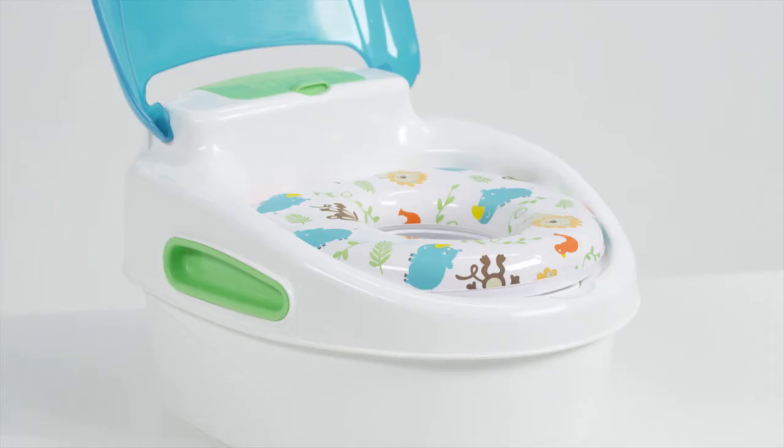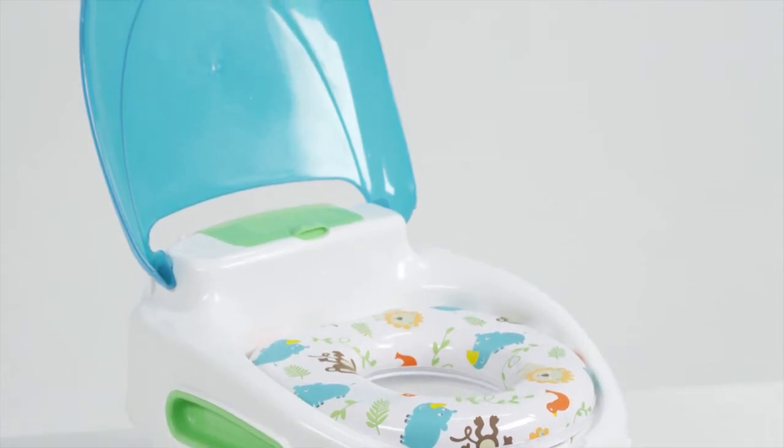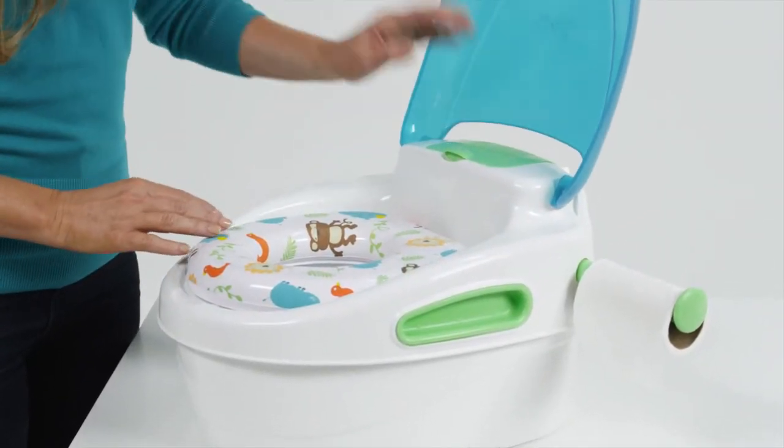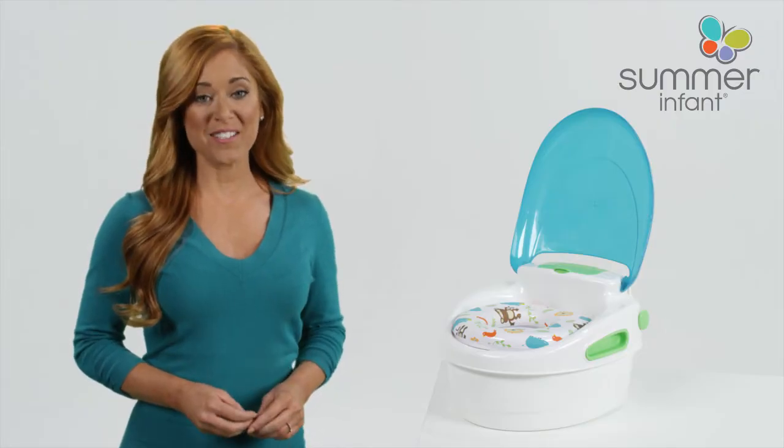Perfect for potty training your child, Summer Infant Step-by-Step Potty and Step Stool is the complete potty training system. With a built-in lid and toilet tissue and disposable wipe holders, this potty helps parents encourage and teach important hygiene habits.